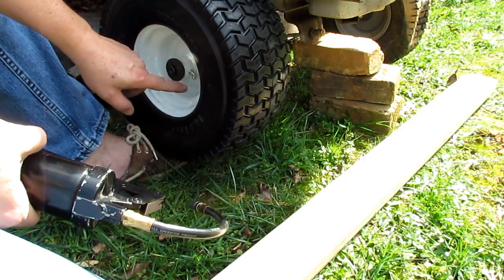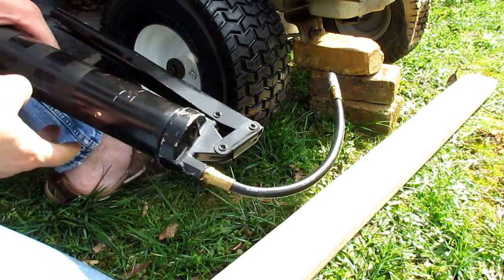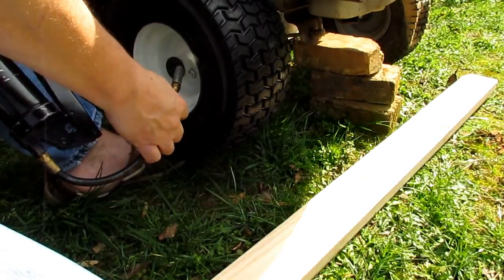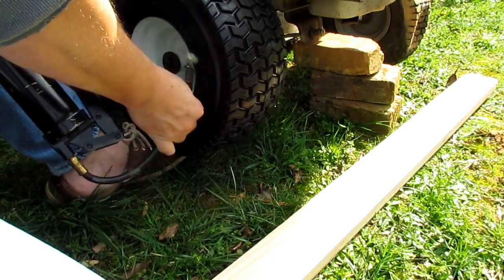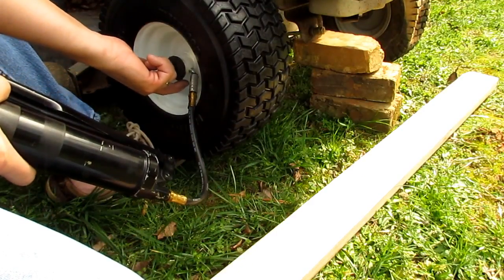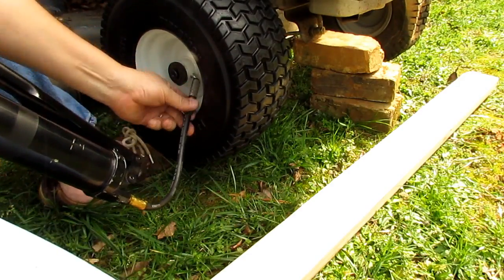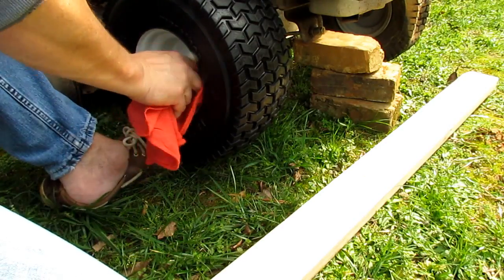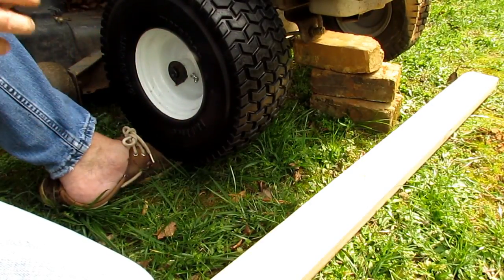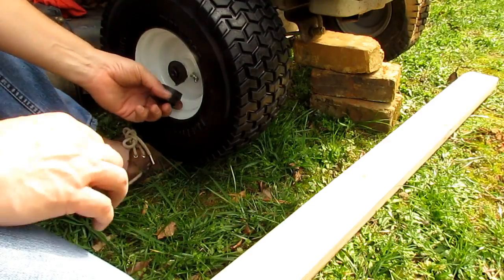The nice thing about these wheels and tires is they come with Zerk fittings on a 45-degree angle, so even if you've got a smaller grease gun with just a rigid tube — no flex hose — you can still grease these wheels. Take your grease gun and pop it on there and pump it full of grease. You'll see grease start to come out from behind those washers, and once you get that, you're done — no need to pump any more grease in. Wipe off the Zerk fitting so it doesn't attract a bunch of dirt.